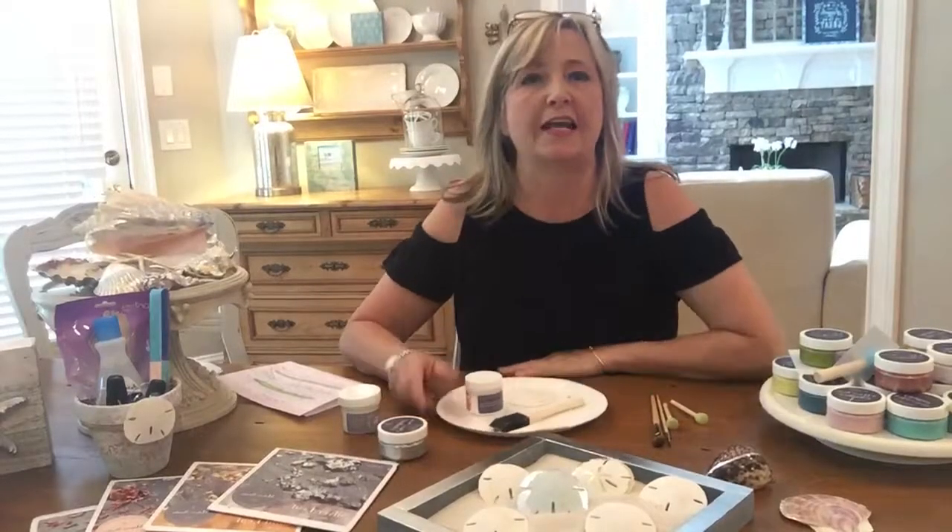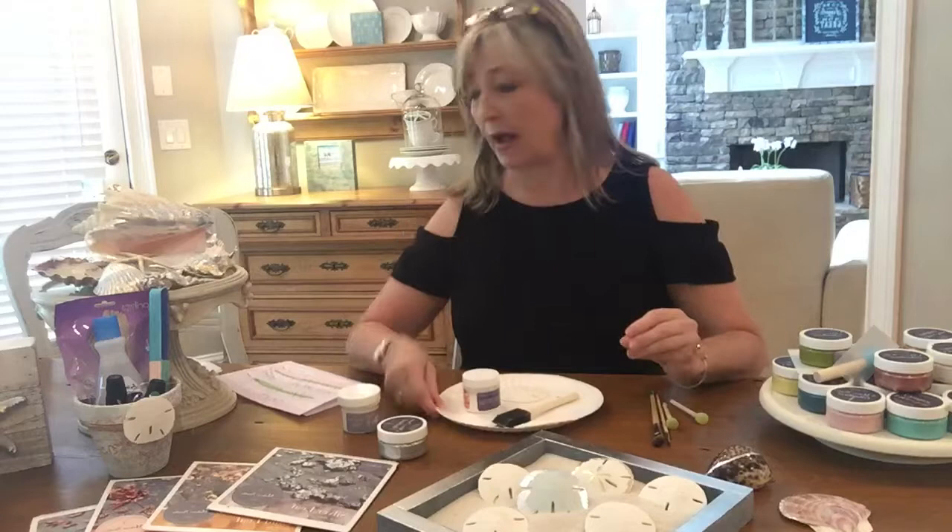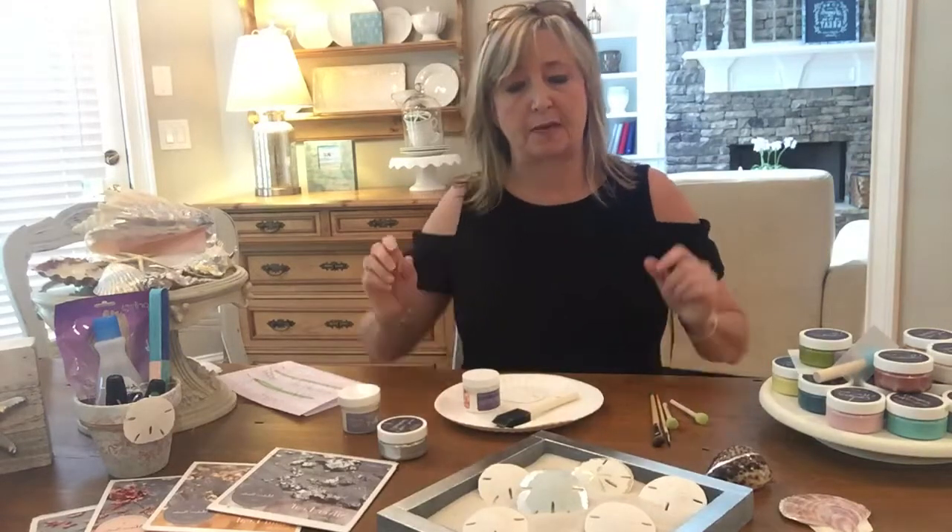Hi everyone! It's Heidi Scott here and today I'm going to be showing you the how-to of painting and gilding sand dollars. I hope that this will be a good explanation of how to do that and that you will feel empowered to go and do the very same.